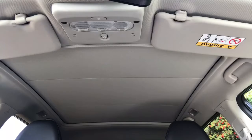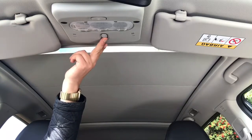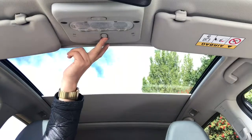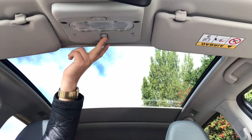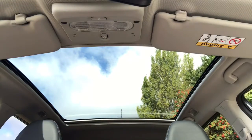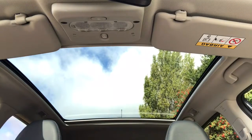The last feature is the panoramic roof. It's not a sunroof, more of a window, but it lets in a huge amount of light. Just opening the blind, you'll see exactly what I mean — it really does stretch the length of the car, gives you fantastic visibility, and lets in a huge amount of light into the car.